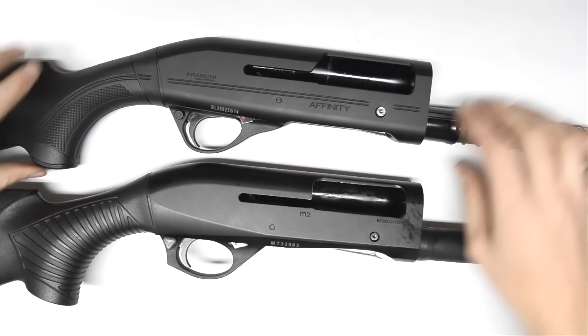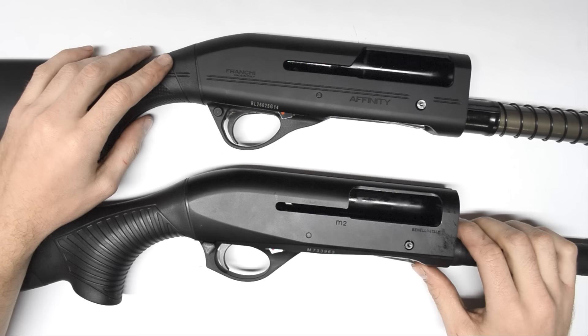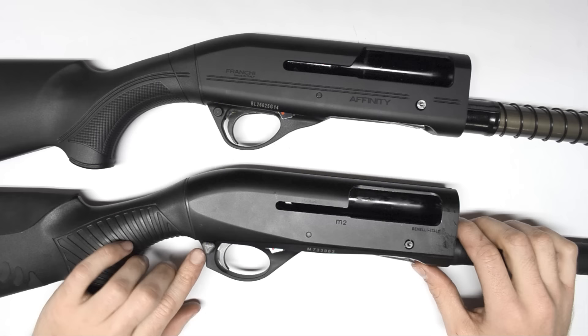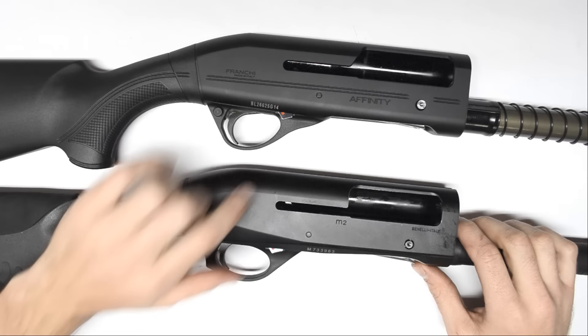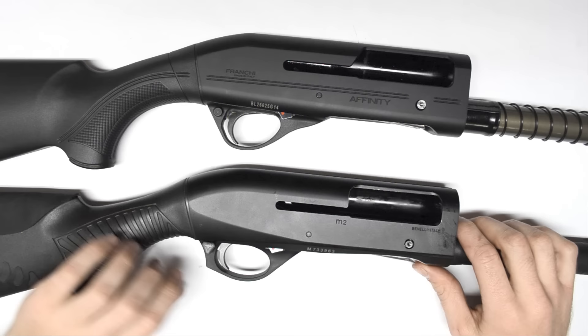They take down the exact same way. I adjusted the stock on the Franchi earlier today at the range and they seem to have the exact same shim system as well. There are some cosmetic external differences — the shape of the trigger guard externally is a bit different, and if you look at the trigger, there's a flat back on the edge of the Franchi's trigger corresponding to its trigger guard shape, whereas the M2 has a curved trigger guard and a curved trigger.